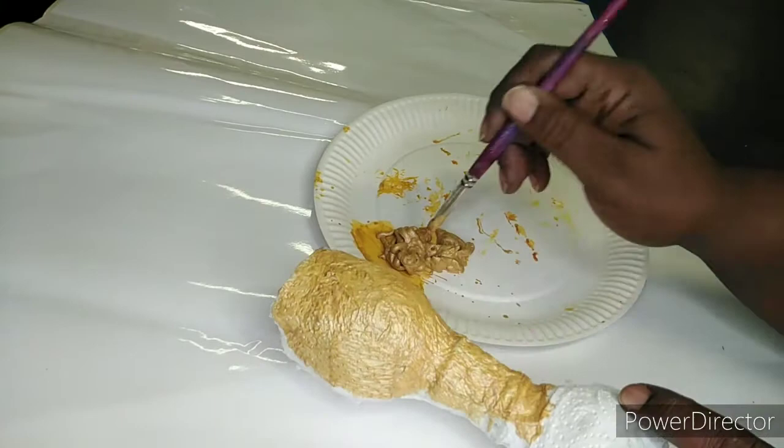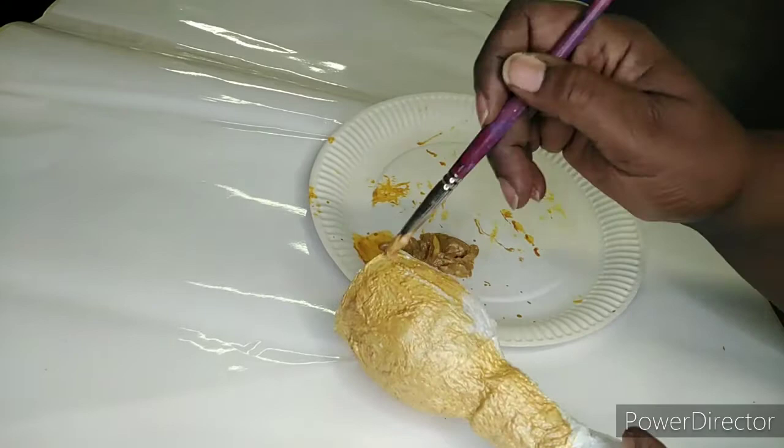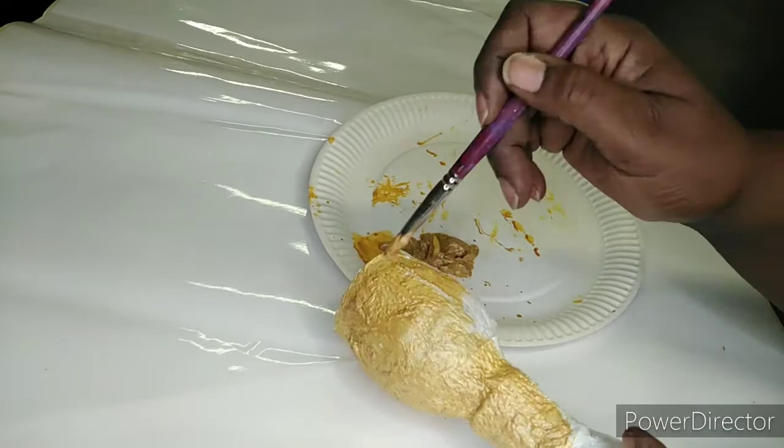This is a fun activity for all ages. The final touch is to add jewelry on the chalice to give it its final look.